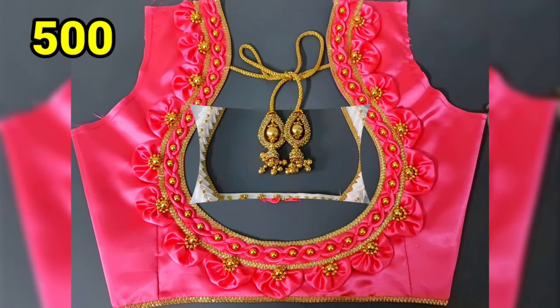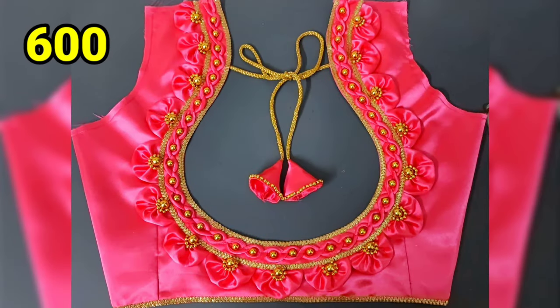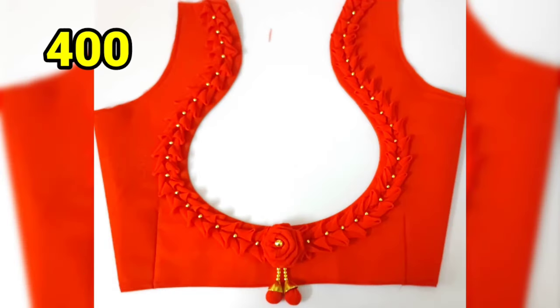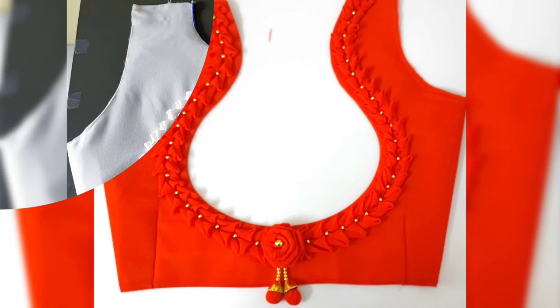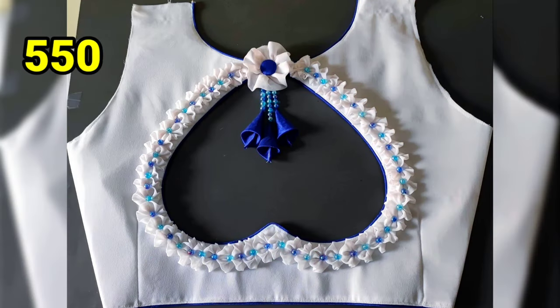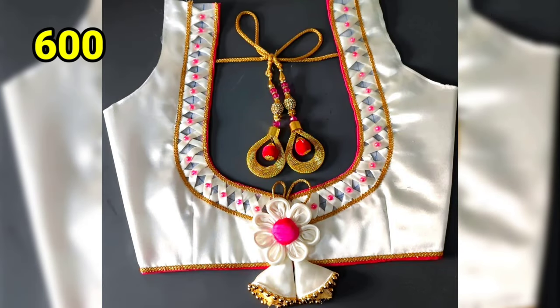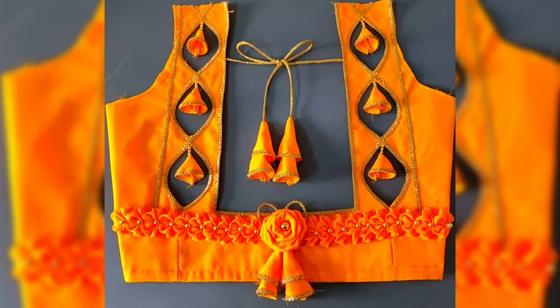Hi and welcome to my channel. This channel is also called blouse designs. Please like and share. This is my channel — first time visitors, subscribe to our channel, click the bell button and click the option for all notifications. Here are blouse designs.